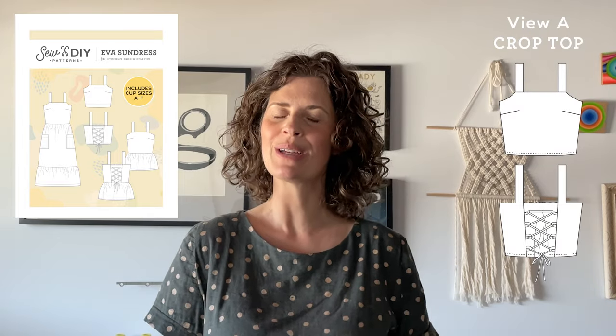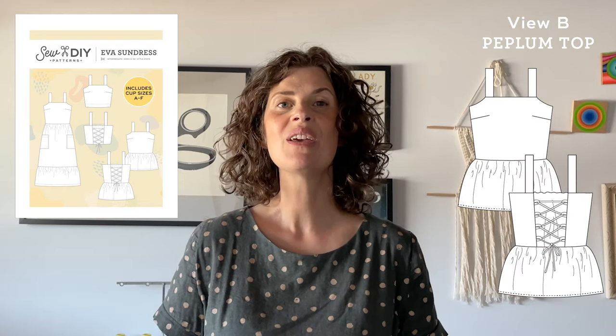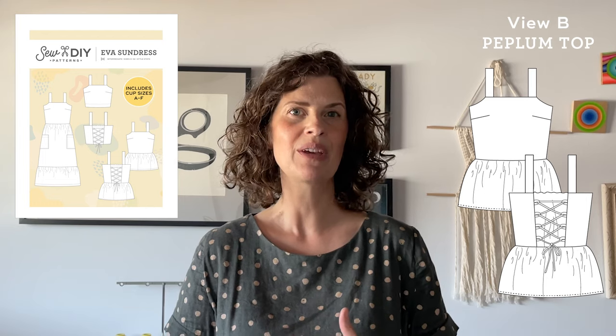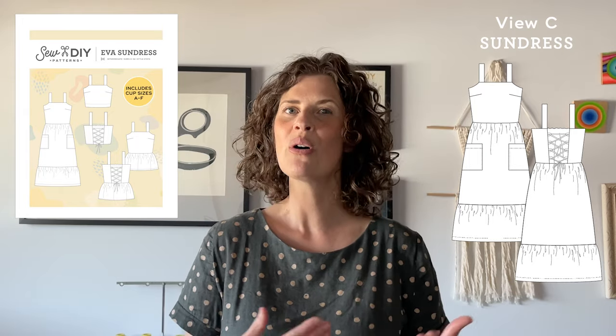Hi, my name is Beth and I'm the sewing pattern designer and blogger at SewDIY. In today's video we are doing part two of the Eva Top and Dress Sew Along. First we'll talk about measuring yourself and selecting a size, then we'll print out the pattern and I'll show you two different methods for cutting out the rectangular pieces. And finally you'll cut out all the pattern pieces and interfacing.